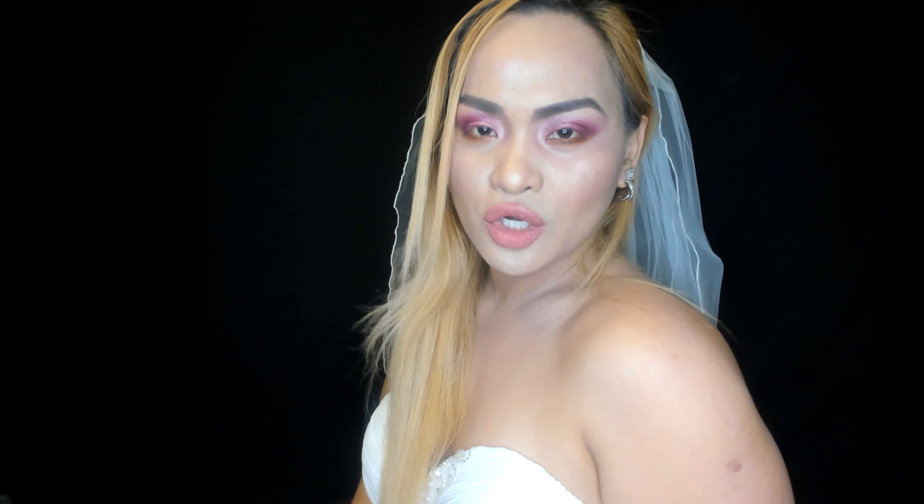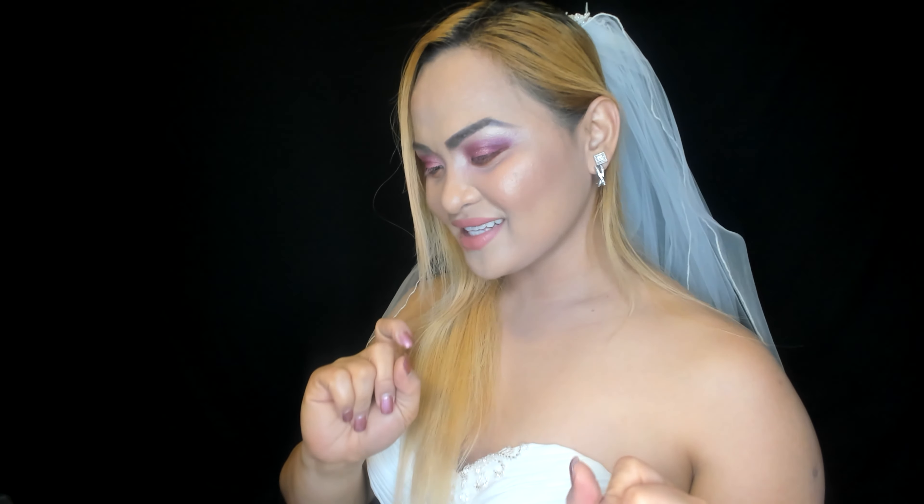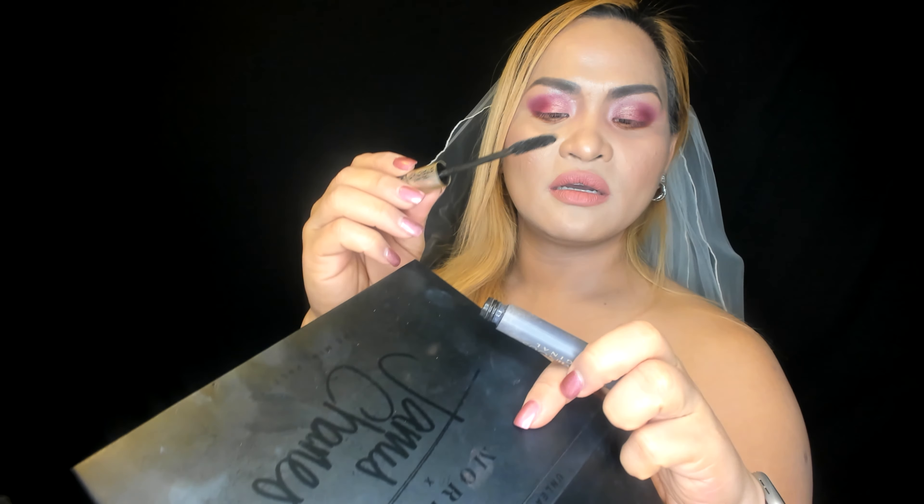We're gonna set this baby now. While it's drying, I'm going to add some mascara as the finale — I always like using mascara last. I'm using the L'Oreal Voluminous Original mascara.